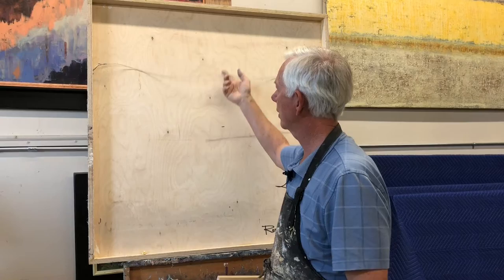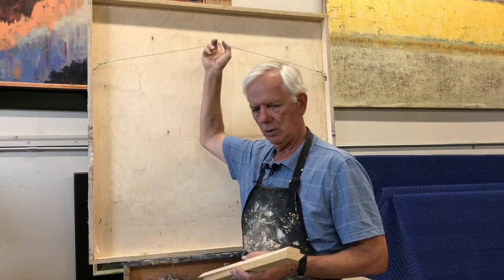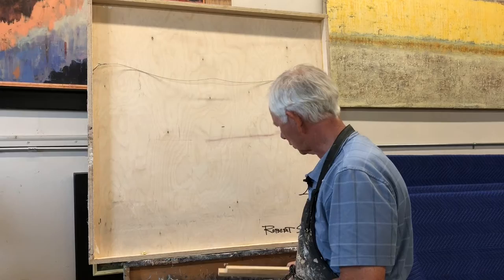On the back of this piece here, which is a 40 by 40, I've got a little temporary hanging wire. The theory goes the same whether you're using hanging wire, homemade French cleats, or some kind of store-bought French cleat.